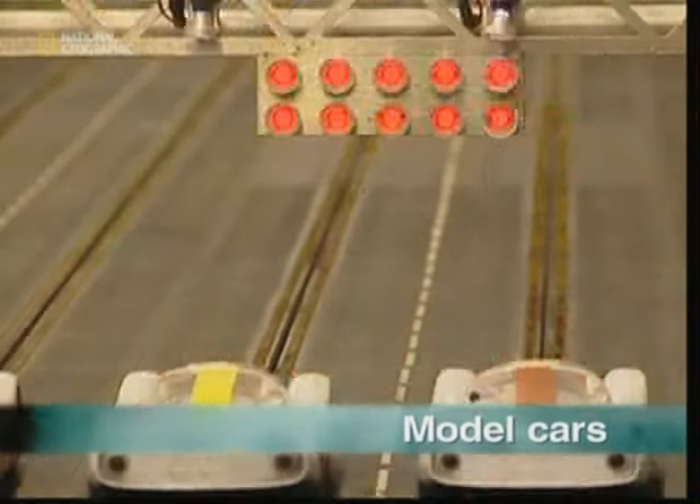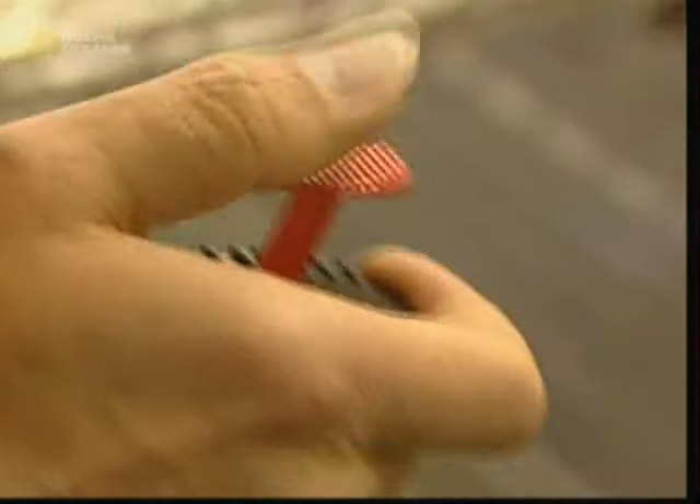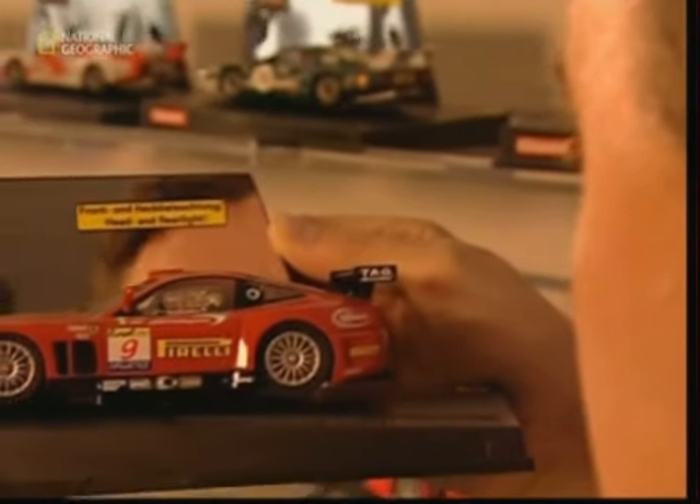They're lined up just waiting for the starting signal, and they're off. The plastic spectators and telltale track make it clear that this is classic Scalextric model car racing. Long before PlayStations and Nintendo, Scalextric was a must-have toy for boys. It's still popular today, and a key part of its winning formula is the attention to detail on the model cars.